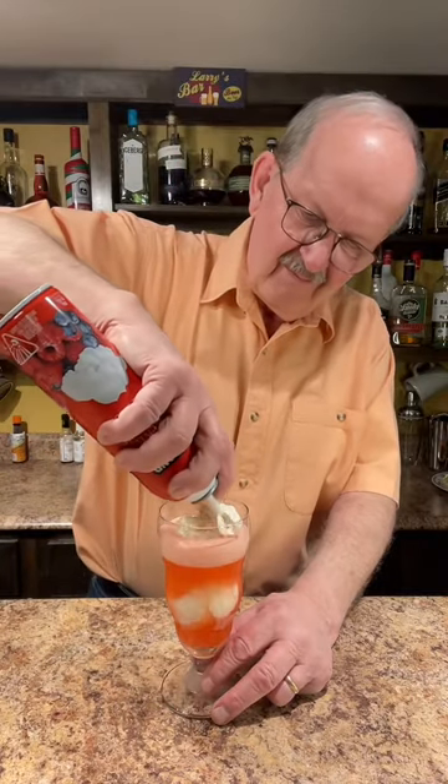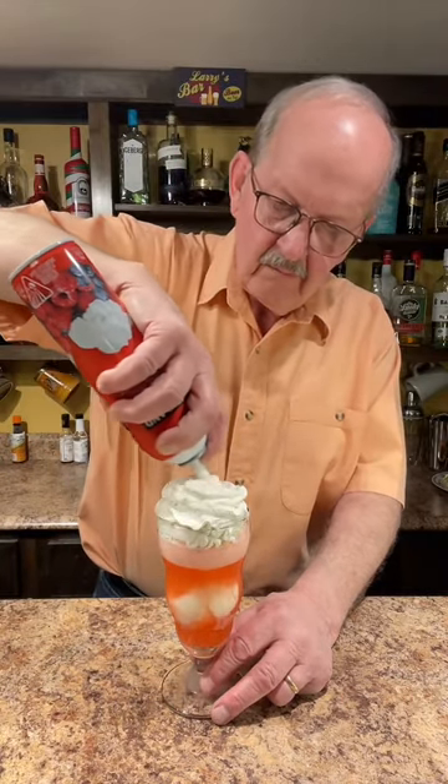Oh, that's a beautiful orange flavor. Let's add some more.